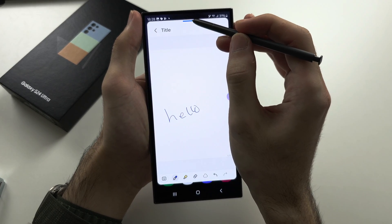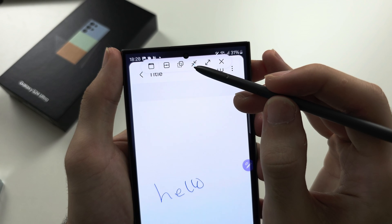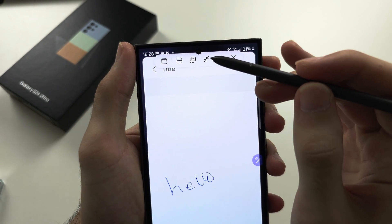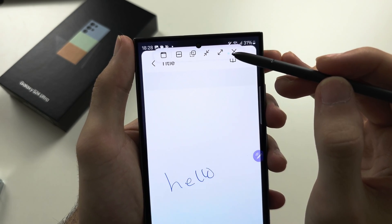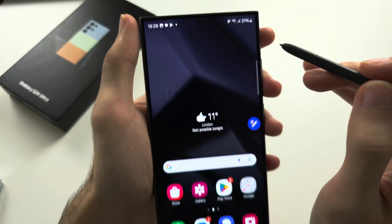If you hover your S Pen over an option you don't recognize on your Samsung, it's going to tell you what it is. Just make sure you are close enough, otherwise it won't work — you need to be quite close to see what each feature does.